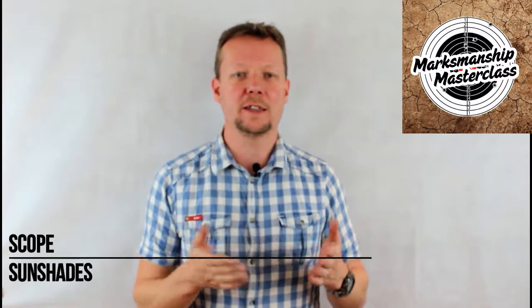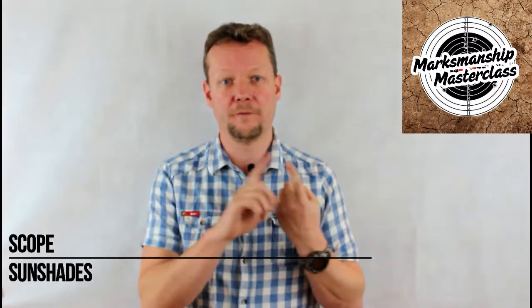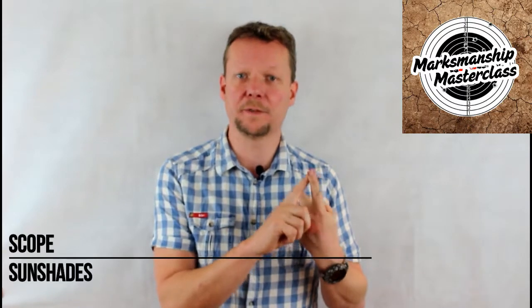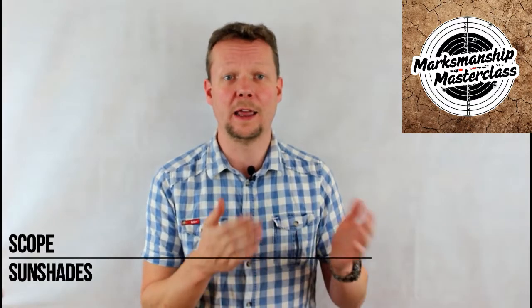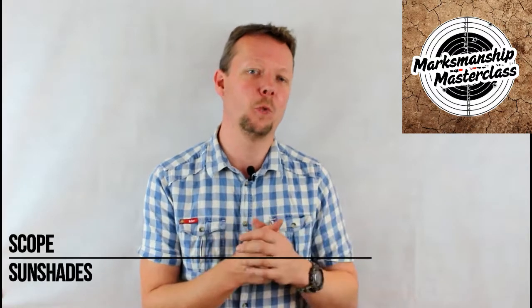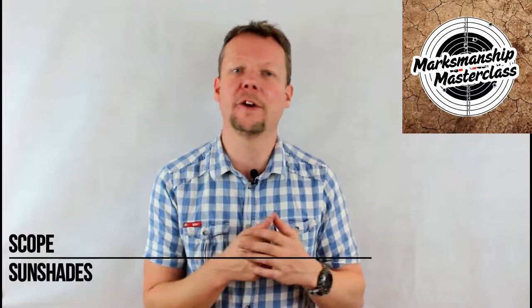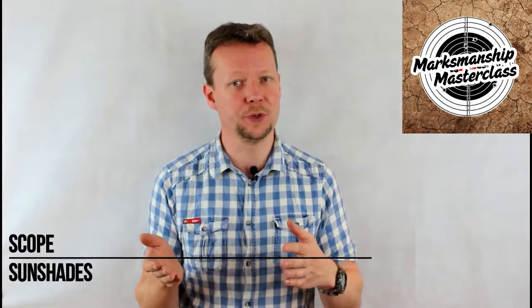Sun shades are a critical piece of equipment and fulfill two functions. First, they prevent light from entering the objective lens from the side and setting up internal reflections in the scope, allowing the shooter to shoot closer towards the sun without having the image wash out or heaps of glare inside the scope. This is especially important when you're shooting at dawn and dusk.